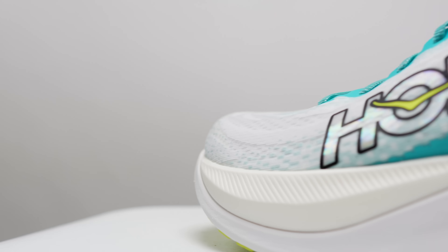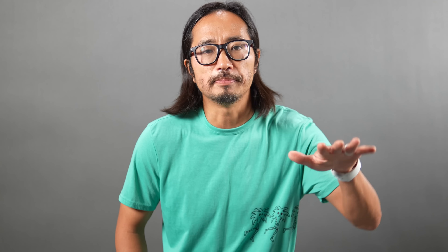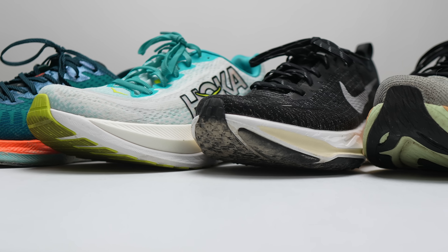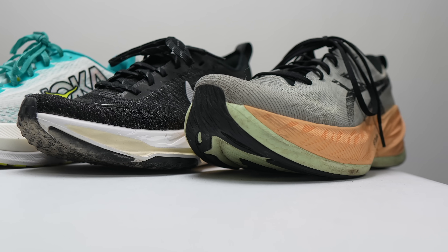Setting those critiques aside — I feel like I've spent more time on the disappointments than the positives — Hoka has made a really good shoe here. The Hoka Mach X is best for people looking for a springy, modern shoe that doesn't feel too squirrely underfoot. It's going to be a great daily trainer you can take for long runs and use all the way up through speed work. Now let's compare it to other shoes on the market and talk about buying recommendations.